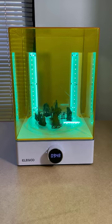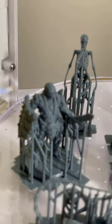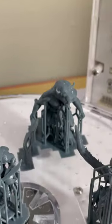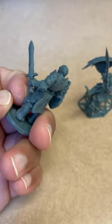Anyways, I put these babies in the curing machine and set it for the longest wait of my life. After the 10 minute wait, I was finally able to hold them with no gloves. Look at this detail — it's amazing.